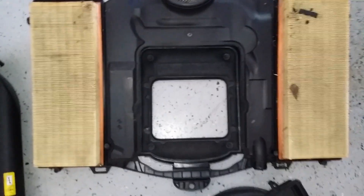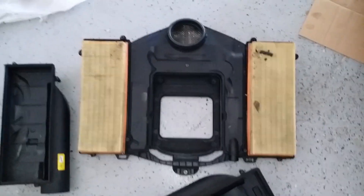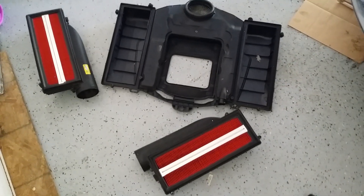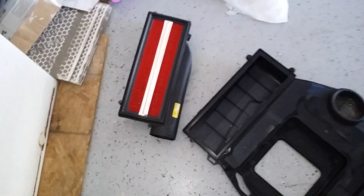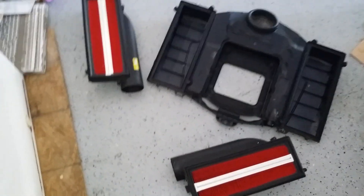You just want to clean these out — blow out the whole housing through that tube there and replace your filters. You can either replace them with the Mercedes-Benz filters, but this person wanted the K&N, so I put two K&N filters in here. Now we're going to put it back together.